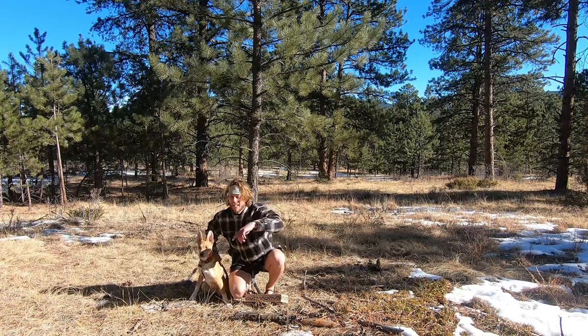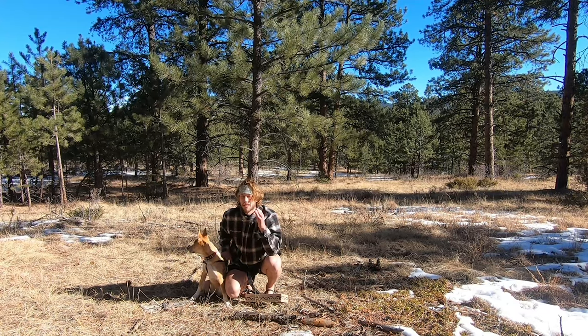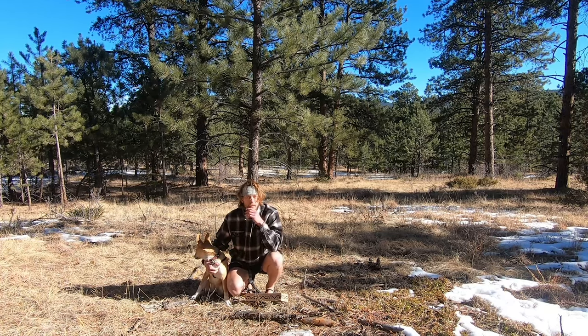Hey, what's up guys, welcome back to Wild Ride. We're just out here today and I wanted to share some quick thoughts about this whole minimalist footwear journey that I've been on, out here with my dog Willow.